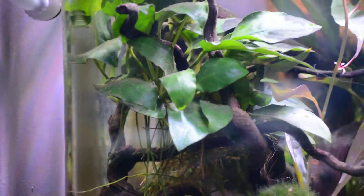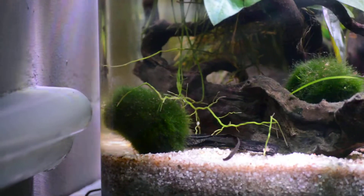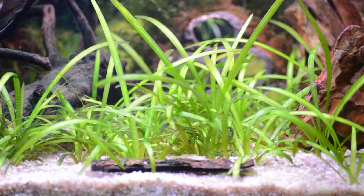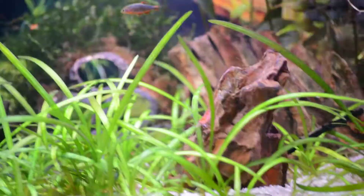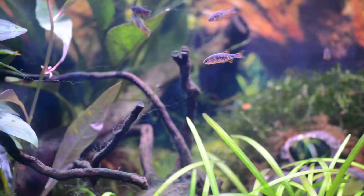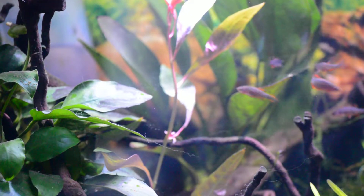There's a bit of Anubias Nana on there, a bit of dwarf Anubias. Roots are taking hold — it used to be on driftwood. The dwarf Sag is becoming a forest, as you can see. Just a couple of little fellas knocking about.